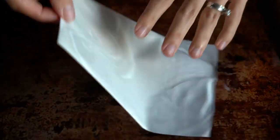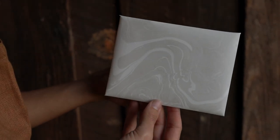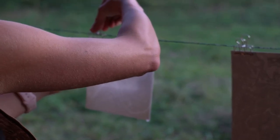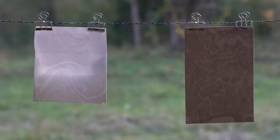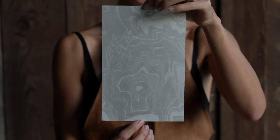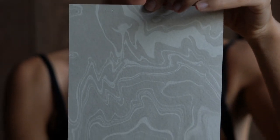There are no expectations with Sumi-Nagashi and that's probably my favorite part. With letterpress, everything is extremely calculated — we have to measure everything, it's so precise. This is something I've really come to as a way to relax and unwind, and there's no pressure to create something perfect because anything you create with Sumi-Nagashi is going to be exactly the way it was meant to be. Thanks so much for watching and I hope you have fun!